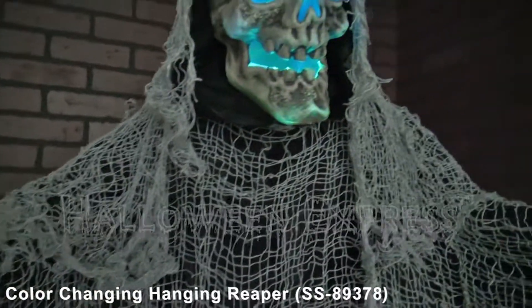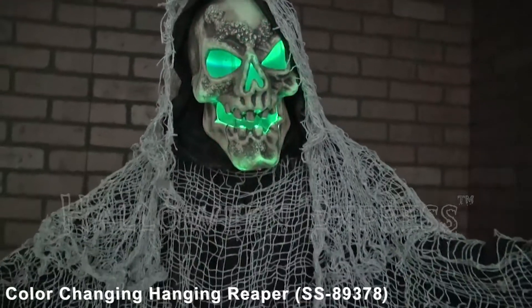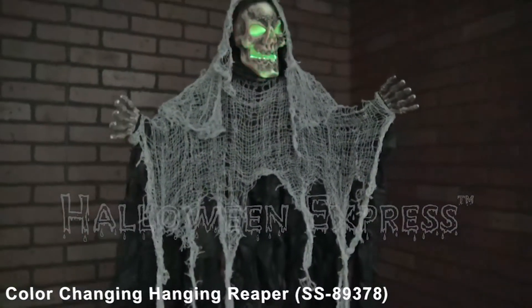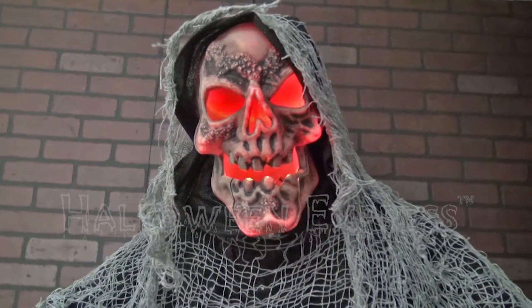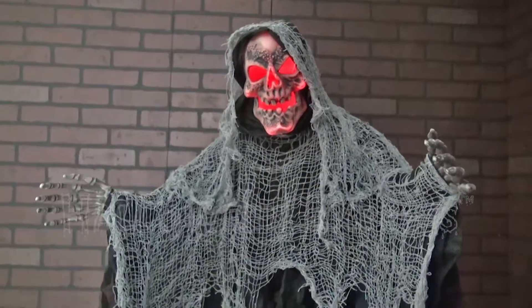What's up Halloween fans, Halloween Express here. Today we're going to be showing you our new for 2015 color changing hanging reaper animated prop. This prop features one hanging reaper with a crazy color changing LED skull that shines vibrant for all to see.